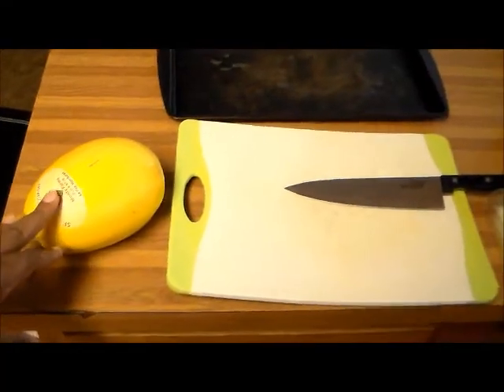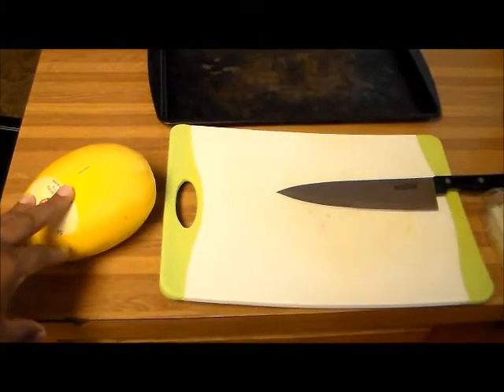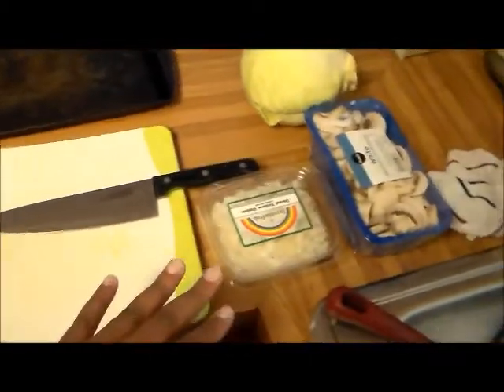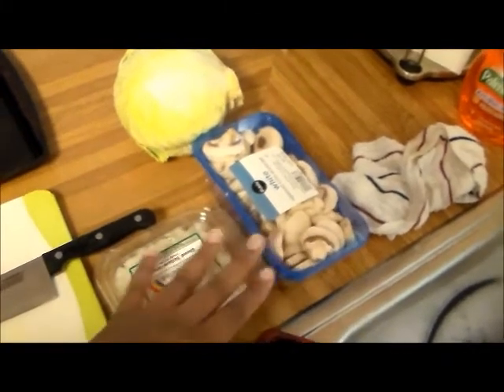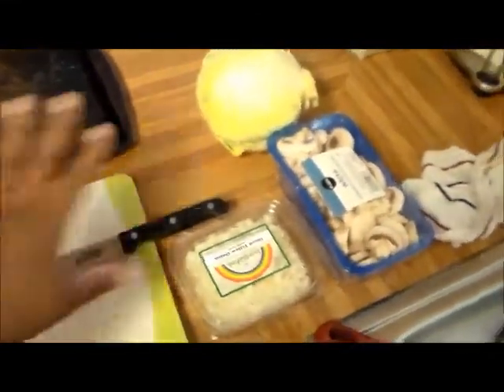Complaining. So today I'm cooking spaghetti squash, and then I'm going to sauté some onions and mushrooms together and put it over that spaghetti squash, and we're going to have some cabbage. First I'm going to prepare my spaghetti squash and show you how I cut it up and put it in the oven.